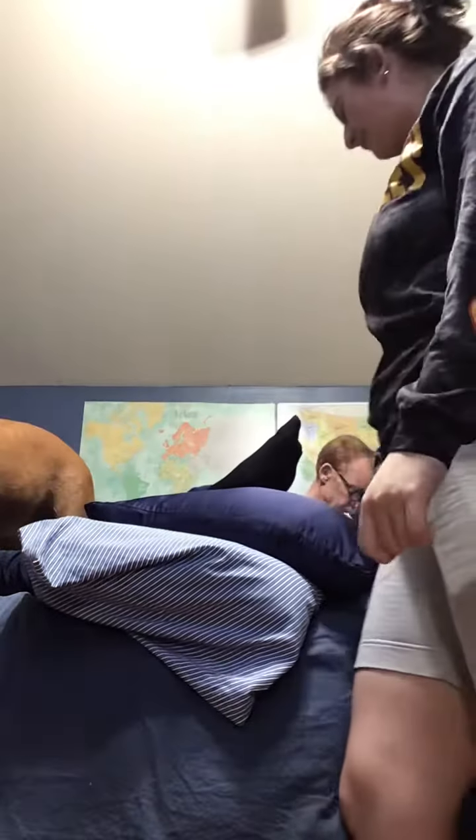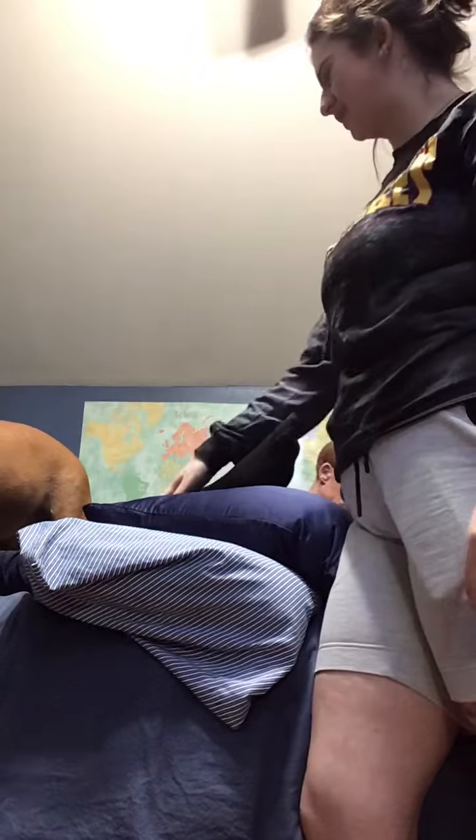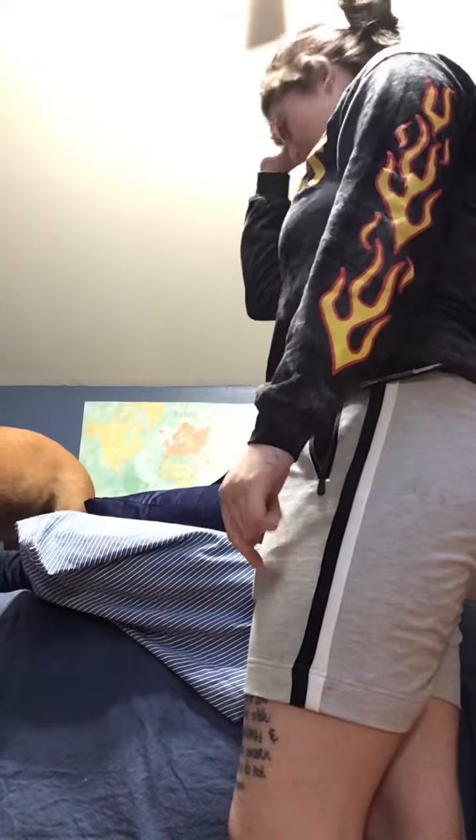I'm gonna make sure her socks are comfortable. Are they comfortable? Do you need the bed raised? Do you want the pillow adjusted? Okay, and that's my stocking application for residency.